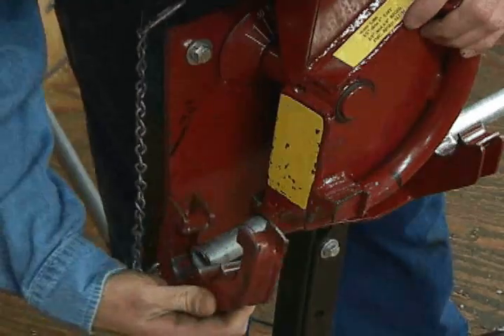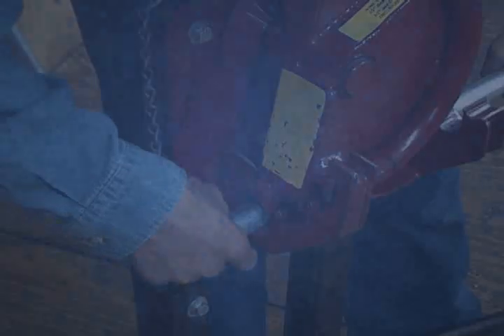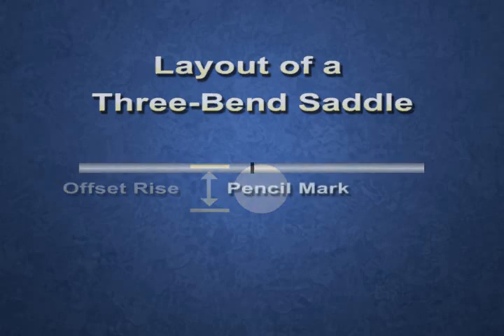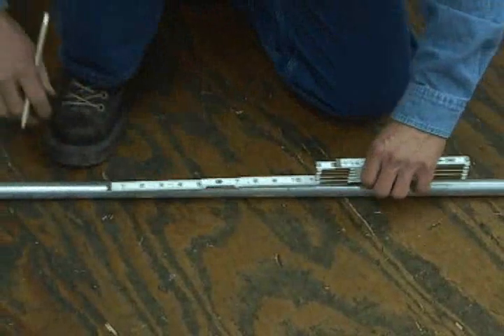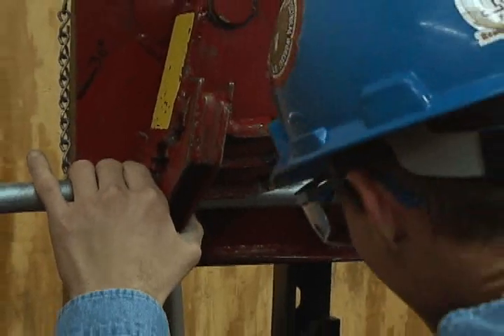The push-through method allows all three bends to be fabricated by starting at one end of the conduit and working toward the other. With the push-through method for three bend saddles, the conduit is laid out in the same manner as with the hand bender. The rise is measured and the shrink is calculated and added to the centerline mark. The angles are chosen and the distance between bends is calculated. The difference when using a mechanical bender is that all of the bends are aligned with the center of bend benchmarks on the bender shoe.